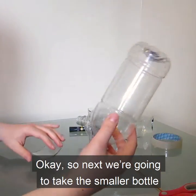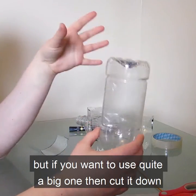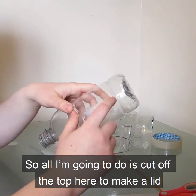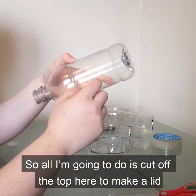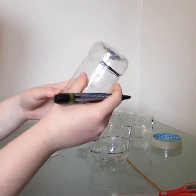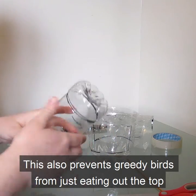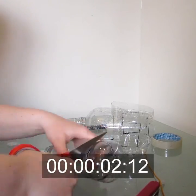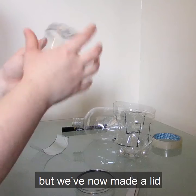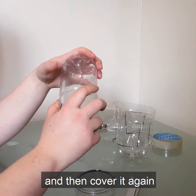Next we're going to take the smaller bottle. Mine's quite small so I'm going to use the whole thing, but if you want to use quite a big one, cut it down to about the height that you want your bird feeder to be. I'm going to cut off the top to make a lid so that we can refill the bird feeder whenever we need to. This also prevents greedy birds from just eating out of the top. So we've now made a lid that sits quite nicely on top, so you can take it off, fill up the bird seed, and then cover it again.